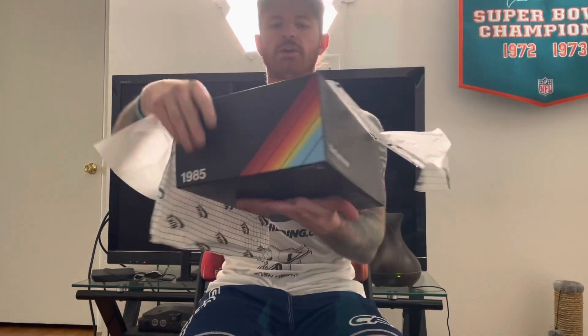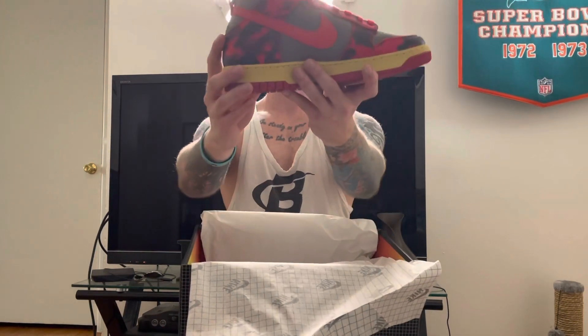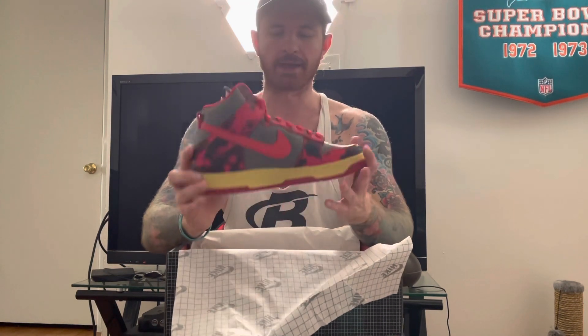Here we are — we got the Nike Dunk High 1985 in what they call the acid wash. First impression: I'm not in love with the kind of aged sole going on here. It's just not the right tint — it is a little more yellow than you would imagine. Other than that, I would compare the material to the Nike Dunk Iowa's, or the Wu-Tangs, whatever you want to call them — very similar quality.